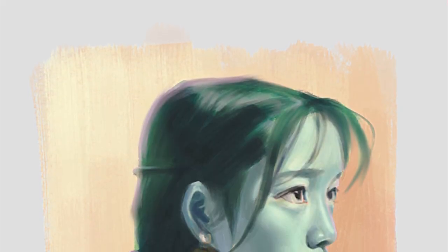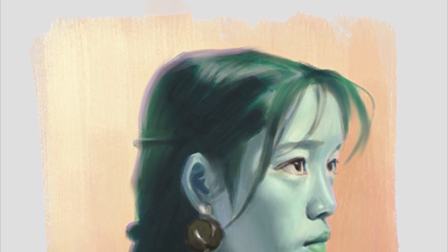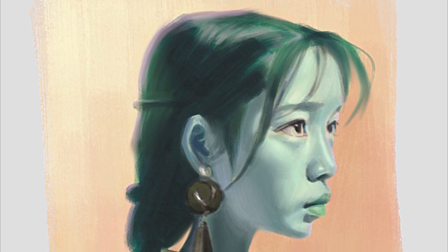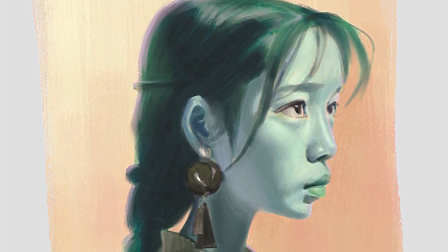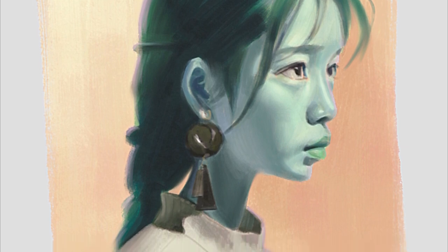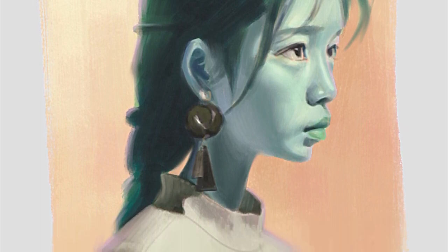As we traverse through the canvas, the dance of complementary colors unveils itself, narrating a visual tale that captivates the senses. The interplay between hues, the juxtaposition of warm and cool tones, all contribute to a harmonious yet dynamic visual spectacle.